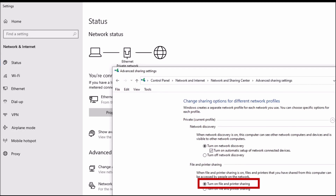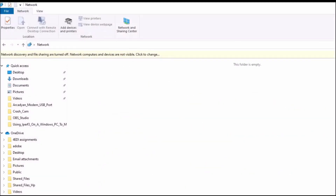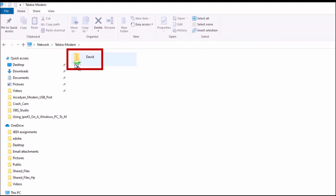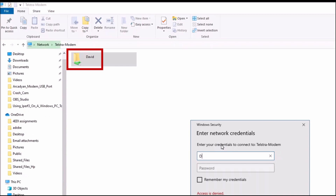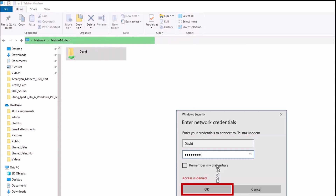Go back to File Explorer and refresh the window by right-clicking and selecting Refresh. The Telstra-modem server should now appear in the Network section of File Explorer. Select the server; the username set up in the modem settings should now be displayed. Select it, then enter your username and password as set up in the modem settings and select OK.